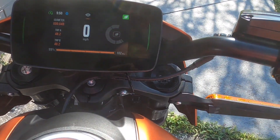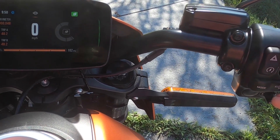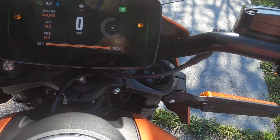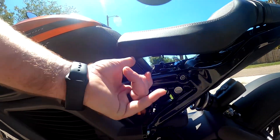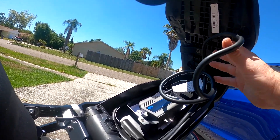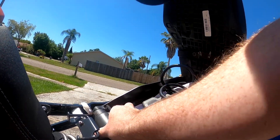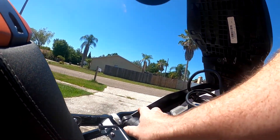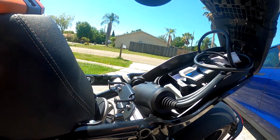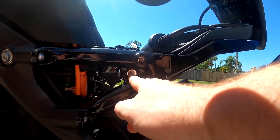I will cover the proper pre-ride sequence in a later video and go through everything in the owner's manual. But this key pulls out and the seat pops up — there's your charger. These are your D-ring locks for your helmets. To lock your helmet to the bike, pop the seat, put the D-ring in, close it, and lock it.